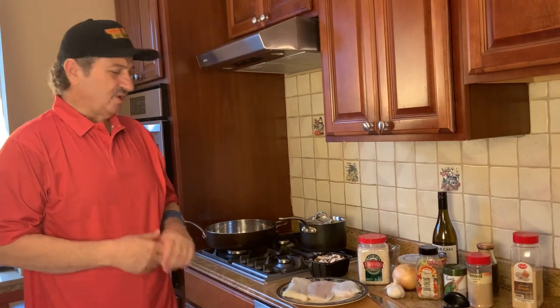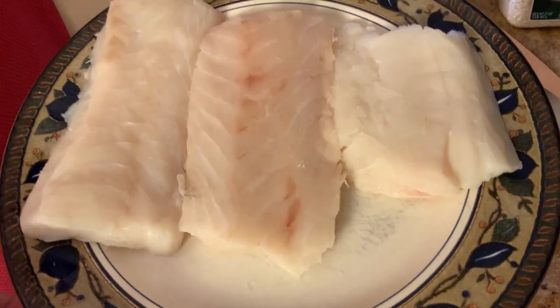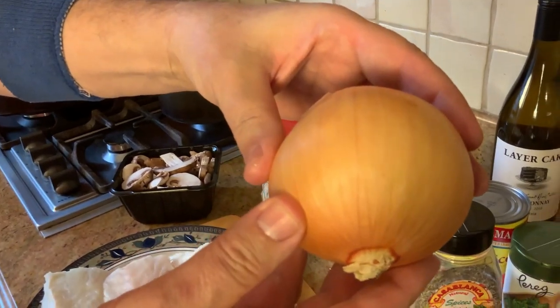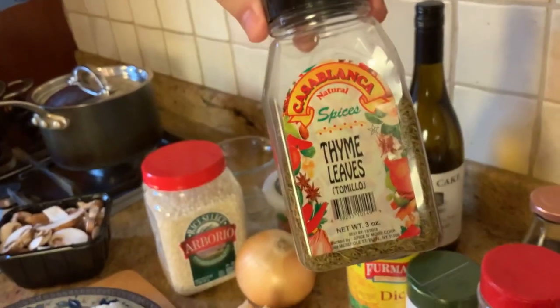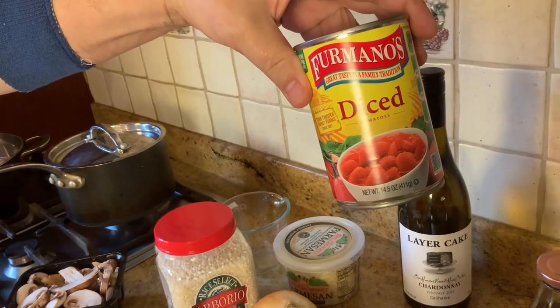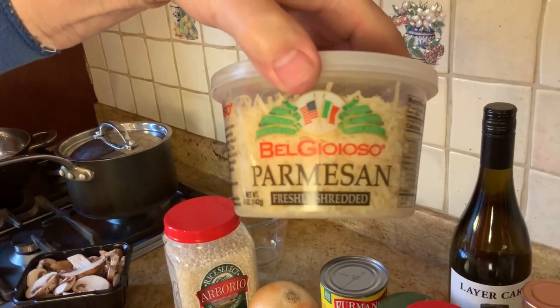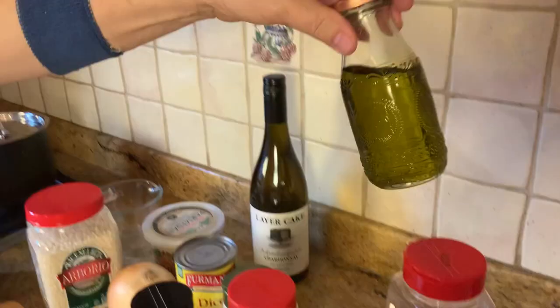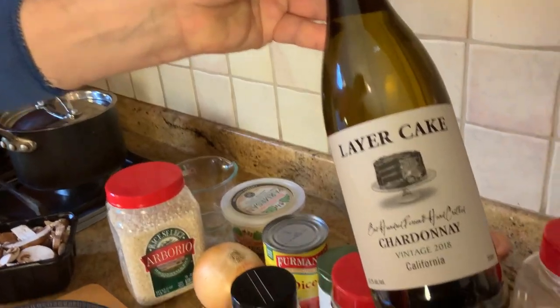We are making risotto with cod. The ingredients we're going to need are codfish, risotto, mushrooms, a fresh onion, fresh garlic, thyme, diced tomatoes, parmesan cheese, basil, salt, dried onion, dried garlic, olive oil, and some white wine.